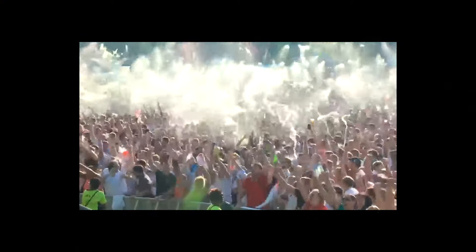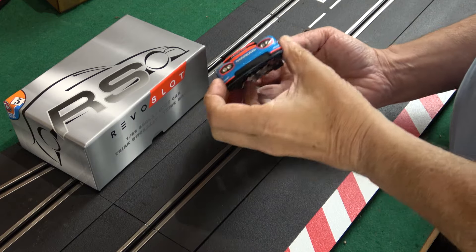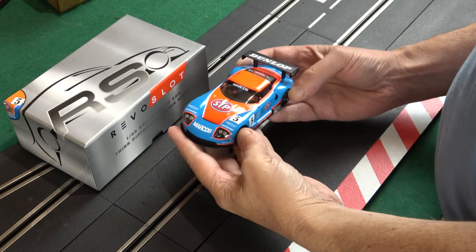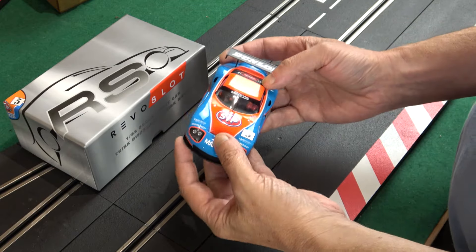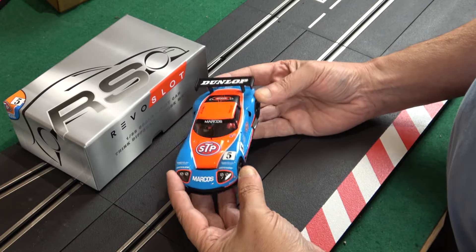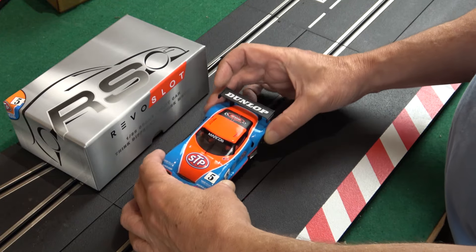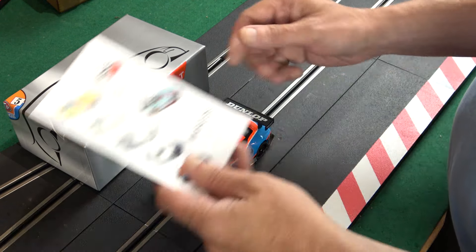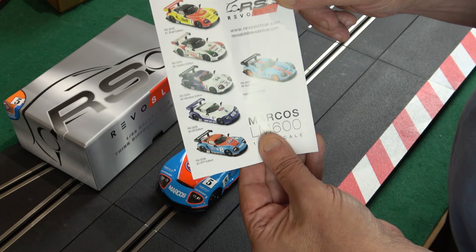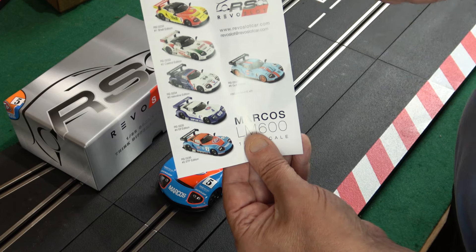And it's this one. This is the Revo slot Marcos LM600 No. 5 STP livery. This is Revo slot catalogue number RS0236 and it is a completely fantasy livery, so I can't do my usual 'let's give you a history of the car and the driver and how well it did in the real world' because it didn't in the real world at all. That however is not a problem because what Revo slot have done this time instead of releasing three liveries of a car they've released six, and they are cars numbered one, two, three, four, five, six — they are all different oil company fantasy liveries and they are all quite different coloured cars.